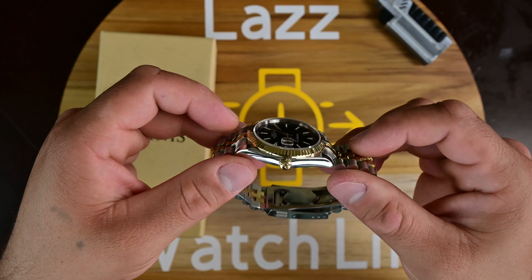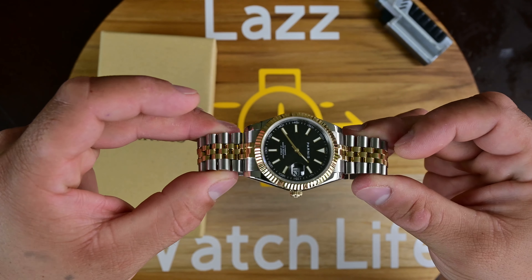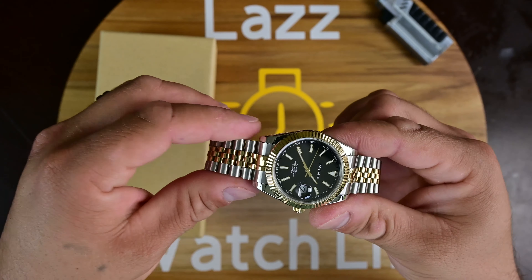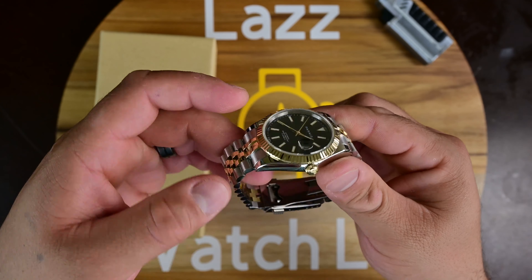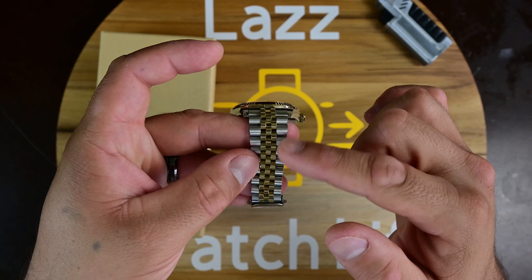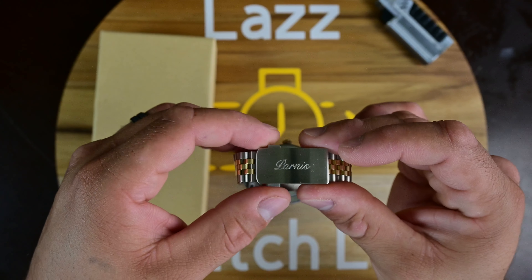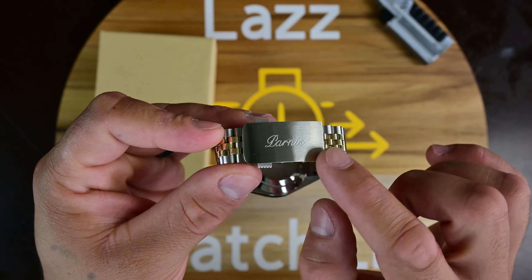This comes on a provided Jubilee two-tone bracelet. In my opinion, this is a really good Jubilee bracelet — it doesn't pull hairs, it's not roughly finished on the edges, so it doesn't feel like it's digging into your skin. It has a nice polished finish along the sides, brushed on the insides of the links, and highly polished gold-tone center links. The clasp has the Parnas logo laser-etched on it, and it's done fairly nicely.